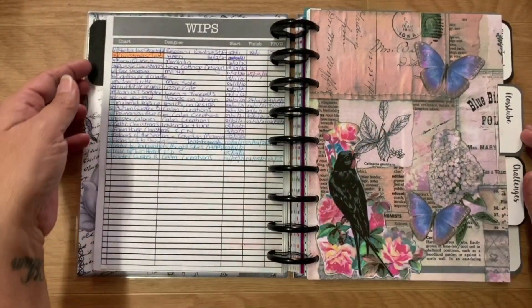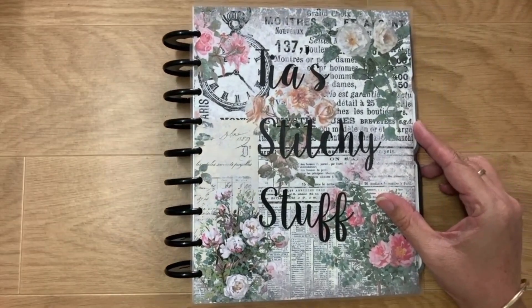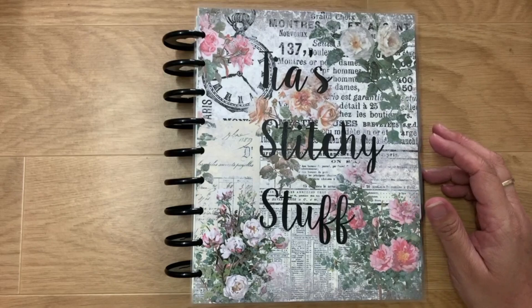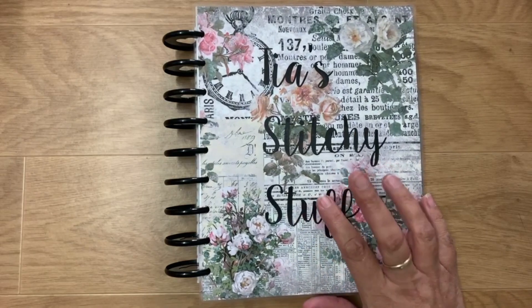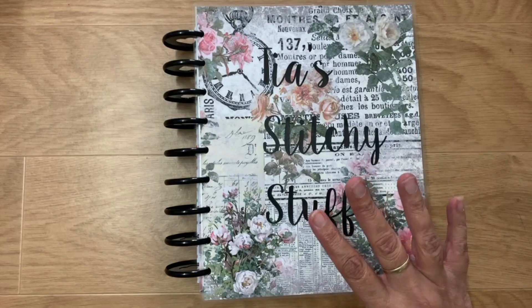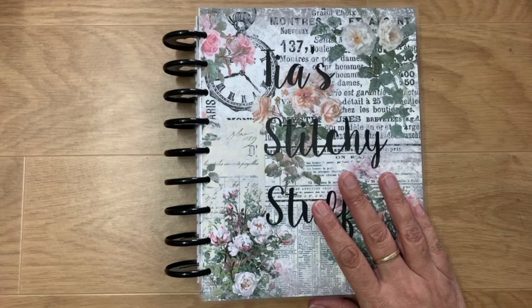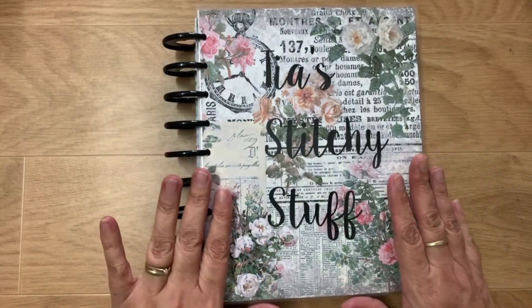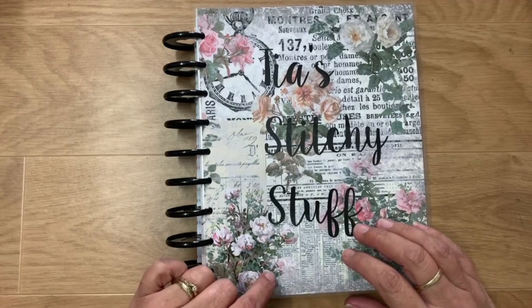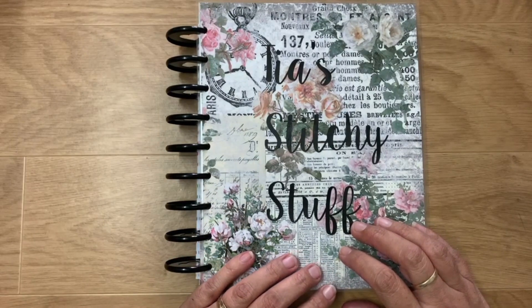It's a very simple but productive planner. I'm very happy with it — it works for me, it may not work for everybody. Thank you very much for joining me. I'll put the links for that YouTube channel in the description box. She does lots of tutorials and if you want to join the Facebook group the link is in her videos. Thank you for joining me — have a safe and happy remainder of the week. Happy stitching, happy crafting, and we'll see you all again soon!